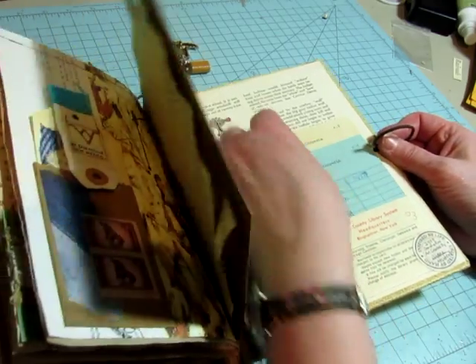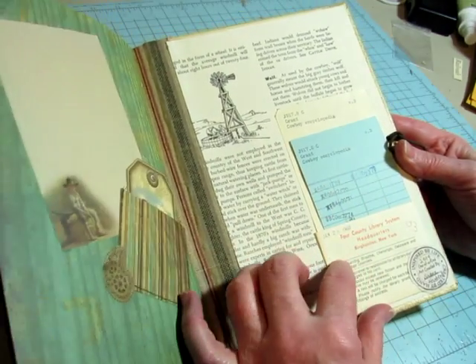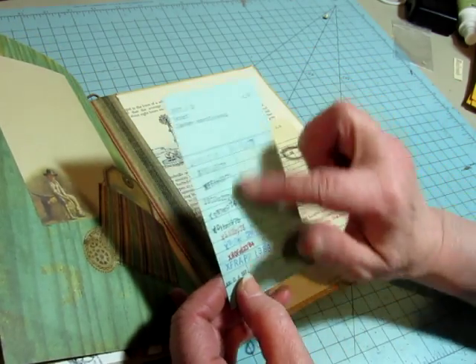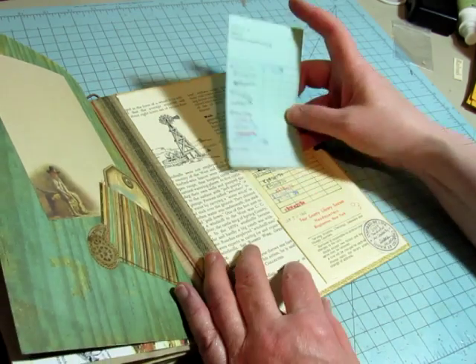I took this pocket right out of this book — it's the Cowboy Encyclopedia from the Binghamton, New York Library. I even left the card in. It's rare to find them with the card still in there, so it's a special treat.